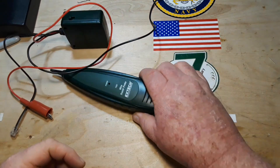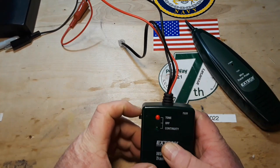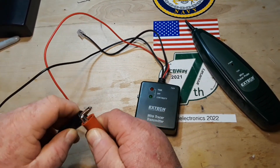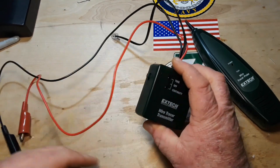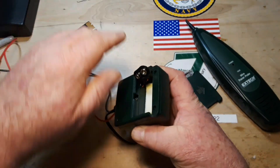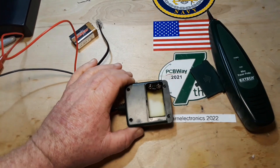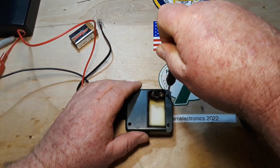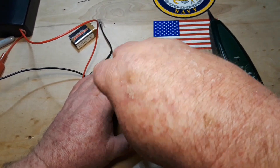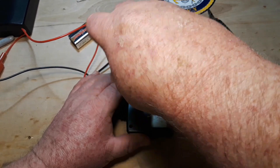Now you've seen how they work. We can take them apart and see what makes them work. This one also has a continuity feature, which is nice — it'll tell you if the lines you're looking at have a short. Let's start by taking apart the transmitter. It's very light. I expect to find a very small circuit board in here with nothing but some sort of oscillator and perhaps some form of amplifier, along with passive filtering components.